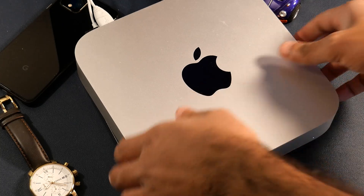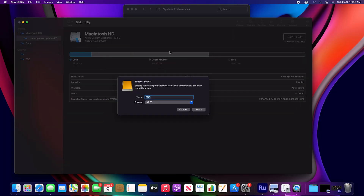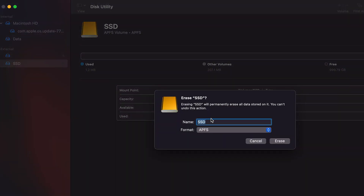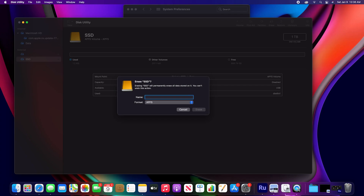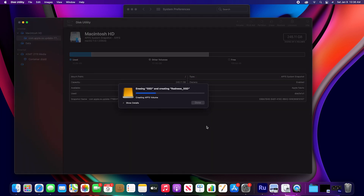Power it by connecting via USB-C to the Mac mini. You might get a pop-up saying it's not readable by the computer — ignore this message. Head over to Disk Utility in Settings, select the 1TB drive, choose the Erase option, rename it to whatever you like, and make sure the format is APFS.